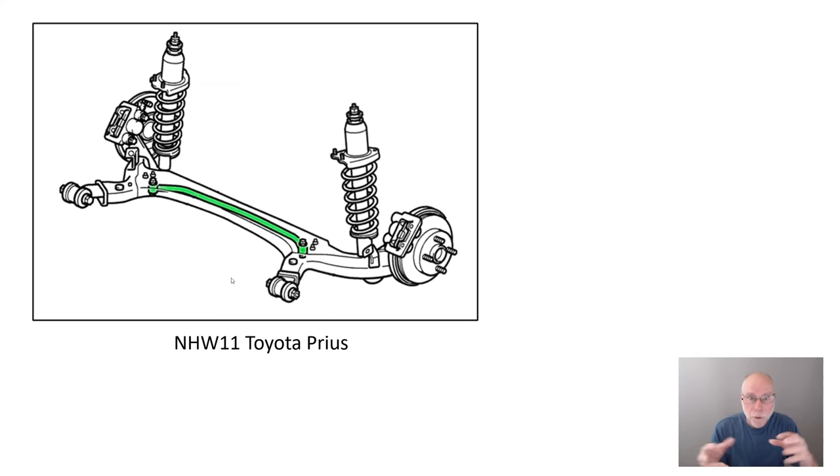While the torsion beam torsionally twists and resists roll, many cars — this is an example of an NHW11 Toyota Prius — also put an anti-roll bar within the torsion beam, allowing the behaviour of the car to be tuned. If you have a torsion beam rear axle car with an anti-roll bar within the beam, it's very easy to change it for a stiffer bar, which in most front-wheel drives will result in less understeer. This little bar fits in here and doesn't have a high component count — it's basically bolted into place. Very, very effective.